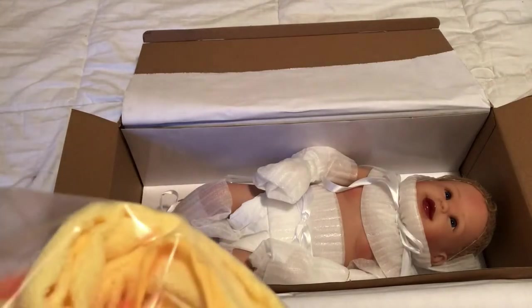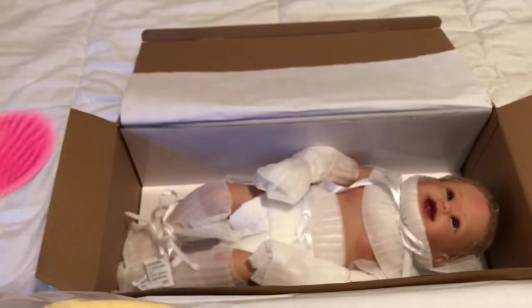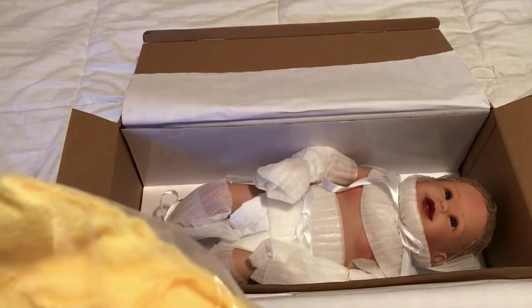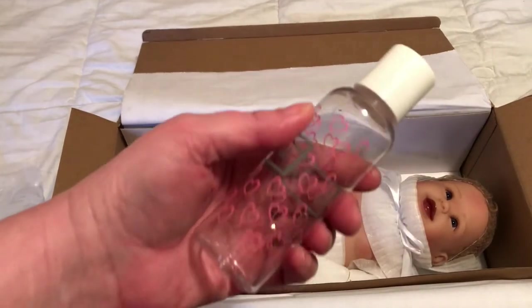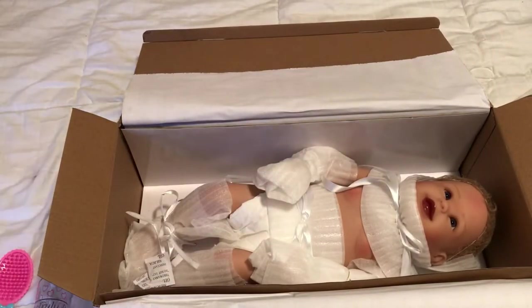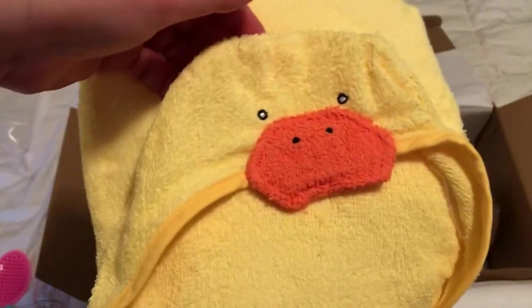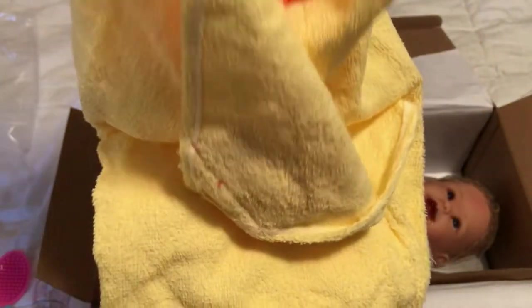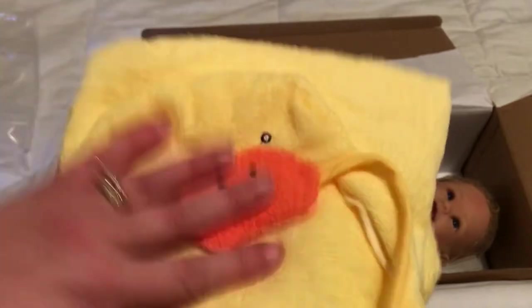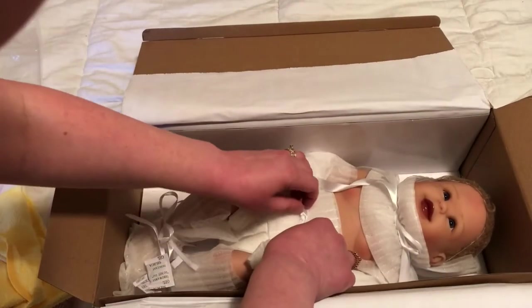She comes with a little pink hairbrush. I wanted this doll for a long time. Here's her shampoo bottle, and here's her little ducky towel. So cute — that is just sweet. Now let's get her out.